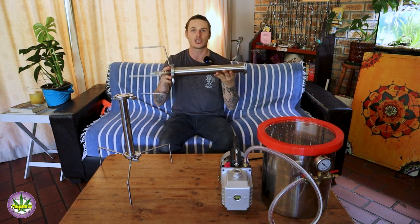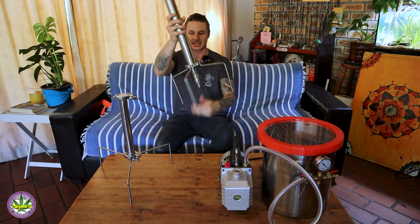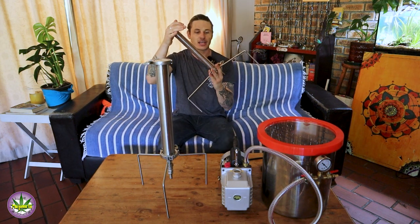Enter the open blast columns. I have my big blast column over here, as you can see, which is this space-age looking piece of stainless steel, and then I've got the mini guy over here as well. Basically each of these is made up of a whole lot of attachment pieces.